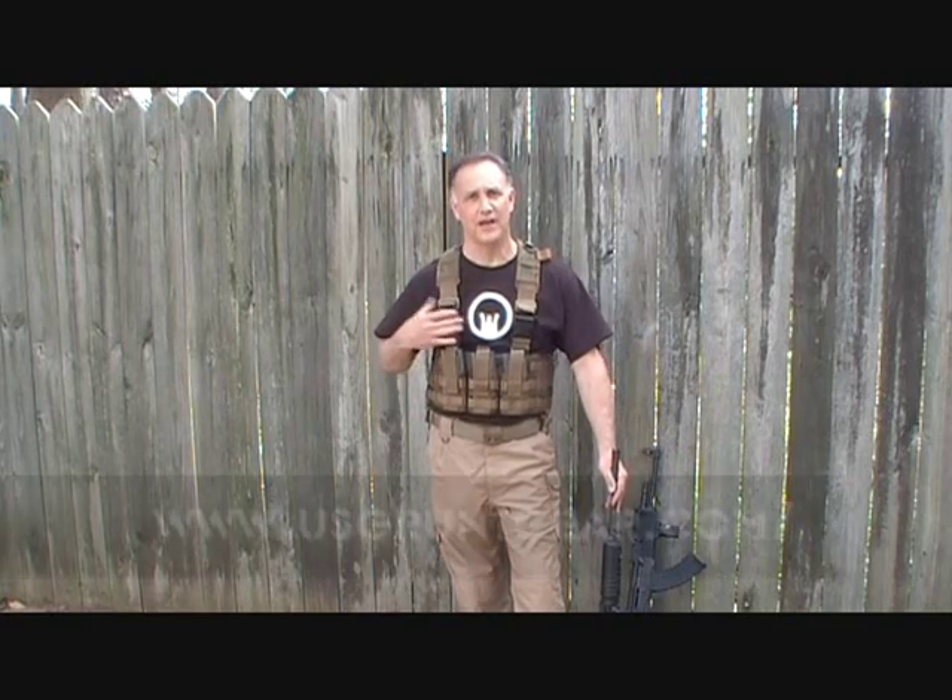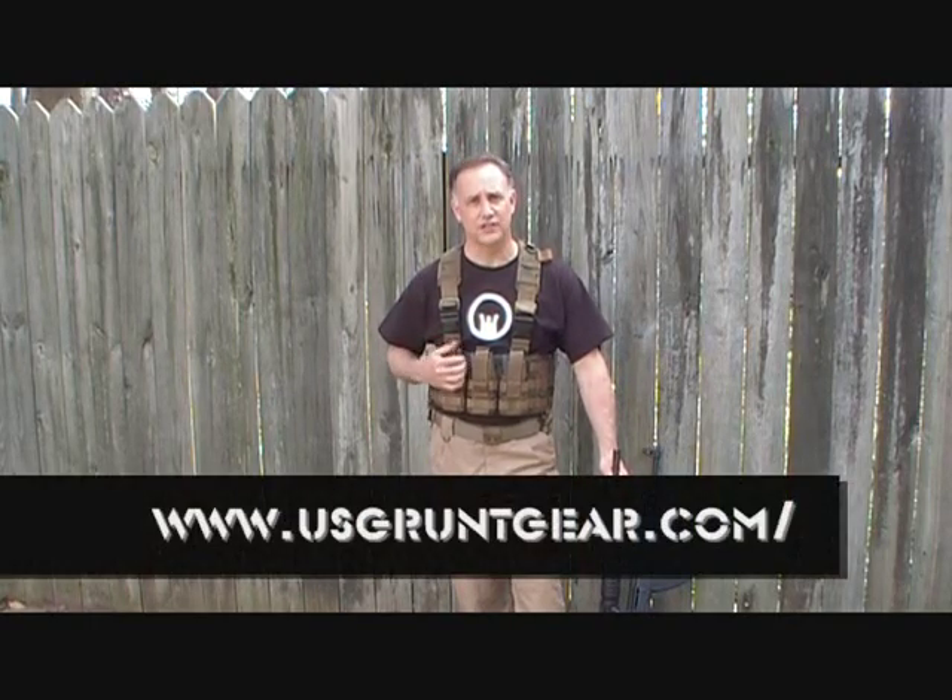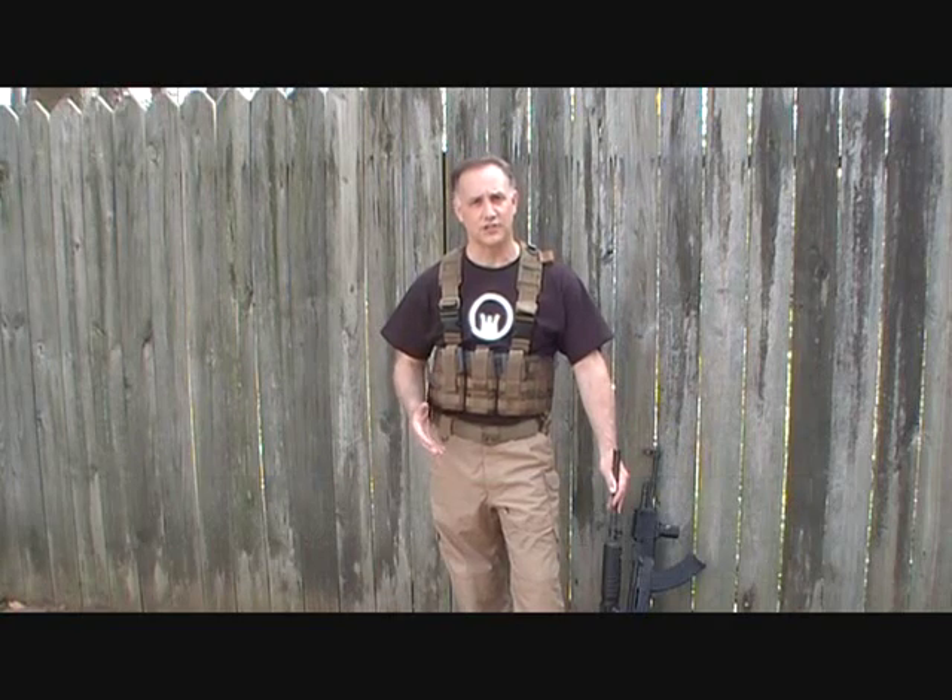Hey guys, one of my very favorite companies for tactical gear, and to me the best on the market, is U.S. Grunt Gear. They make just unbelievable, high-quality vests and all kinds of different MOLLE accessories, even holsters. They're out of South Florida, and everything's made in the USA — just a great product.